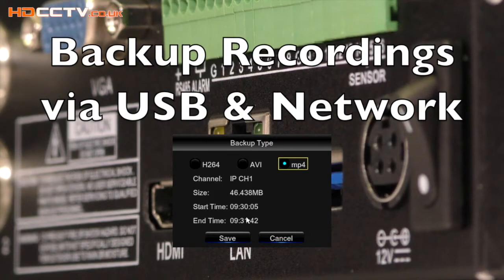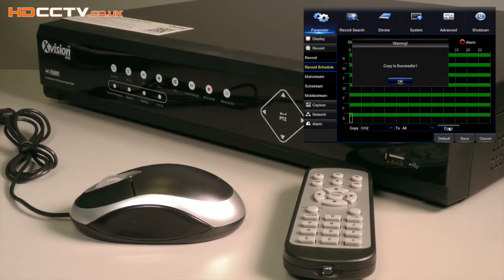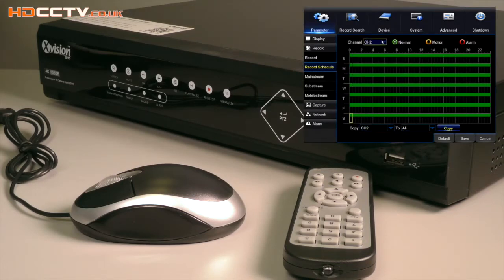AVI and MP4 files can be played on most media players or computers. Controlling and using the DVR is straightforward using the on-screen menus and supplied USB mouse, wireless remote control, or touch sensitive front panel buttons.